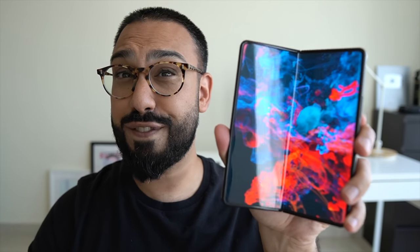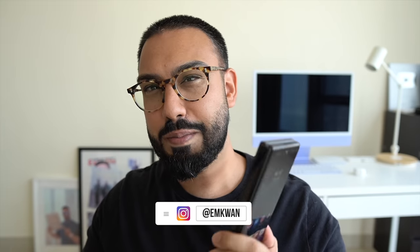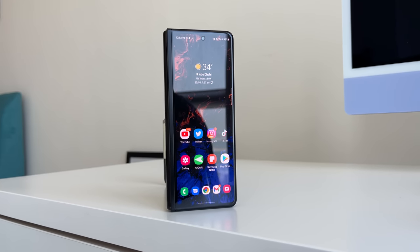The Samsung Galaxy Z Fold 3 — probably one of the most hyped phones of 2021 — but does it live up to that hype? Let's talk about it here on MKWan Reviews. It's one of two new folding smartphones that Samsung announced. I've already reviewed and covered the Z Flip 3 in a separate video, but the Z Fold 3 is what we're focusing on today.